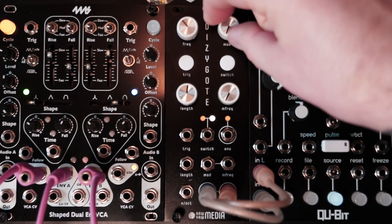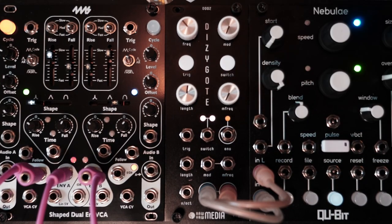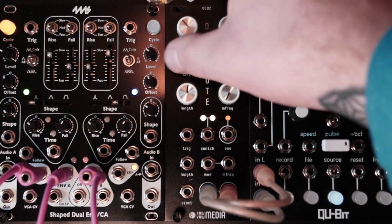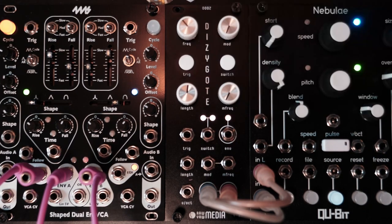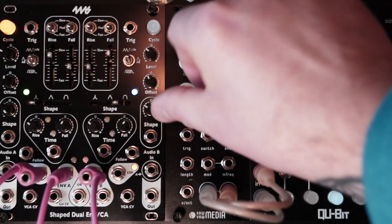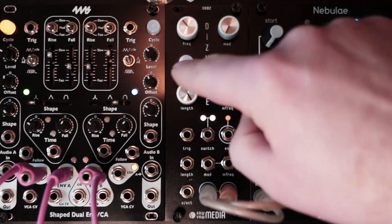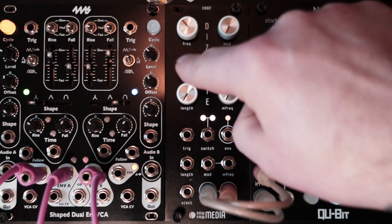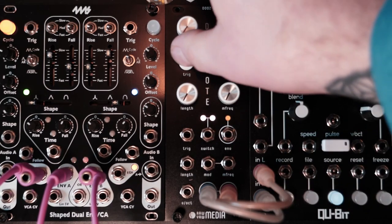Right off the bat, let's just see what this is. It's got this Trig button, and then you can lengthen your envelope — if you turn it up all the way, you get it droning, and then all the way down. Really good for drums.